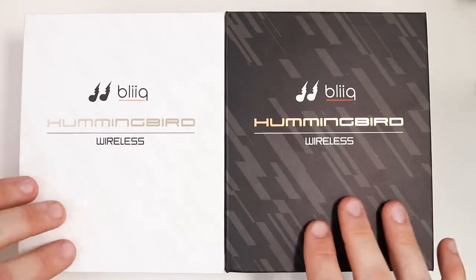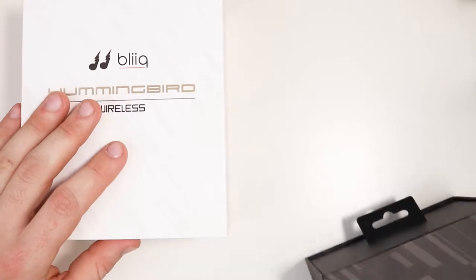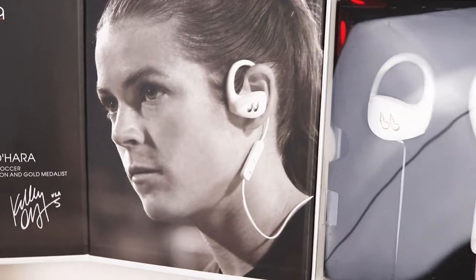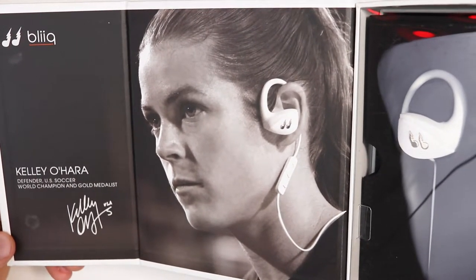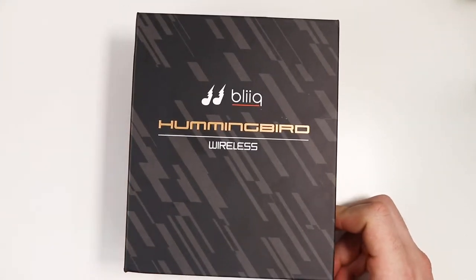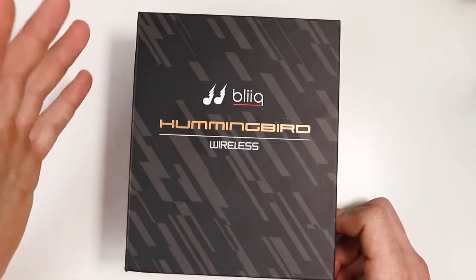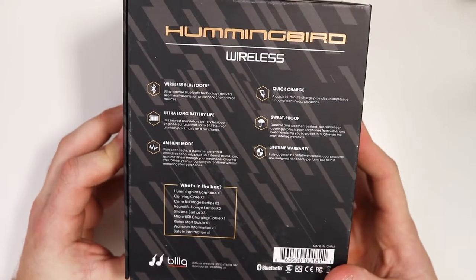We're at the unboxing table. I've been using the black pair, but I want to show you what the white pair looks like first. Each athlete that works with the company has their own color. Kelly O'Hara, a defender for US Soccer, World Champion and gold medalist, is associated with the white pair — her signature and photo are on the box. The red color features someone else on their website, and the black has its own representative too.